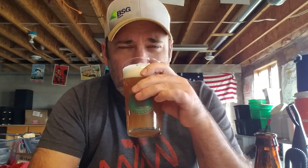Mango Milkshake — a little bit of chunks in the bottom, but it's because I poured it like an idiot. Definitely get some mango. Nice hoppiness on the nose.